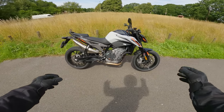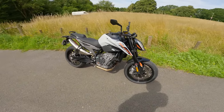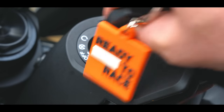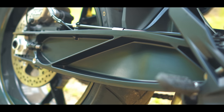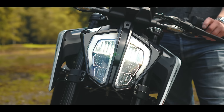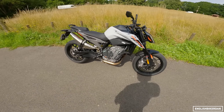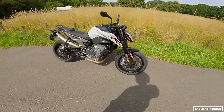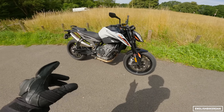Hello and welcome to another first ride review. Today I am back on KTM's 2023 790 Duke. For 2023 the original scalpel is back in KTM's lineup. This bike first came out in 2018 and disappeared in 2020 — I rode it in 2019.